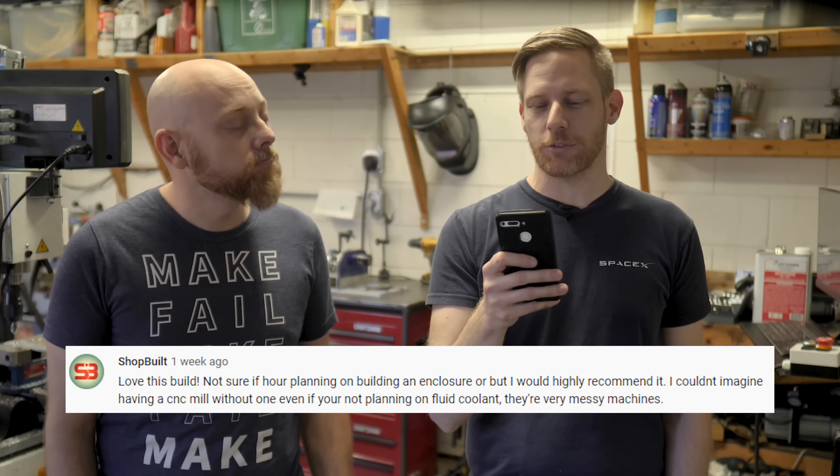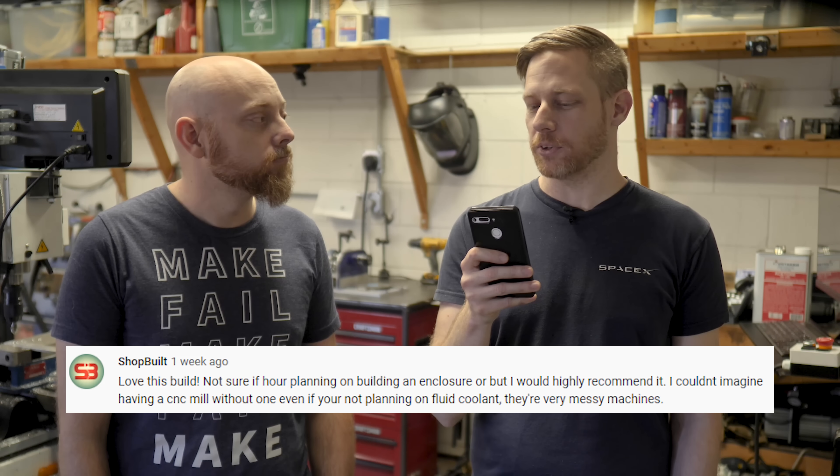Chop Built says: I love the build. Not sure if you're planning on building an enclosure or not, but we would highly recommend it. Mike might have already launched some chips like 20 feet across the garage while testing something, so yes, definitely on an enclosure. That's actually a much bigger project in itself, and we are going to get to that. I'm doing the design work for it now. It's going to be kind of a big deal.